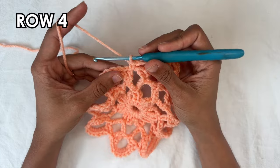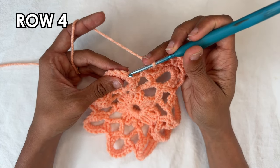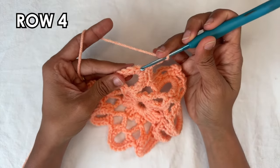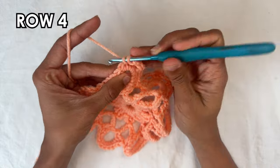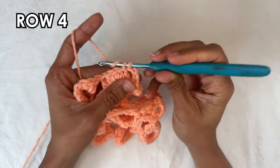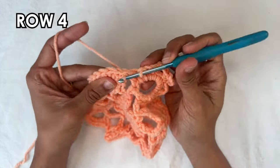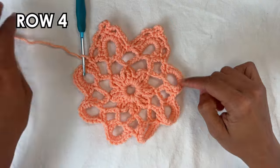Let's start the repeat again: chain three — one, two, three — skipping the half double crochet and single crochet, so basically skip the next three stitches and go into the single crochet with a single crochet. Chain three, skip a stitch, into the next a single crochet. Then chain four, into the same stitch a single crochet. Chain three, skip one stitch into the next a single crochet. Chain three, skip three stitches — the single crochet, half double crochet, and double crochet — and between the double crochets do a single crochet. Do this all the way around into each of the petals or loops.